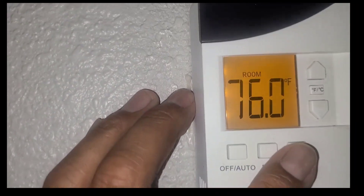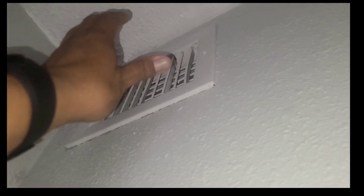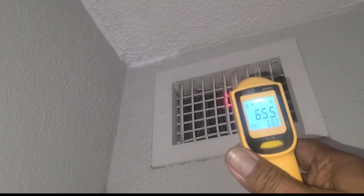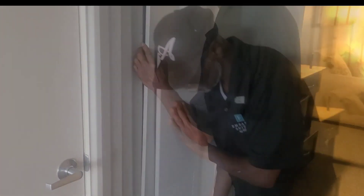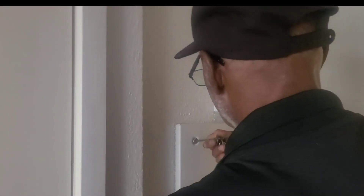Let's go ahead and set this to 62. Check our display — it's at 62. The temperature in the room right now is 76. Let's see what kind of air we got in here. Check our temperature here: 65 — starting to go down. We're at 65. Let's go ahead and seal it back up. We'll turn the thermostat to 62, come back in a couple hours and check our temperatures.